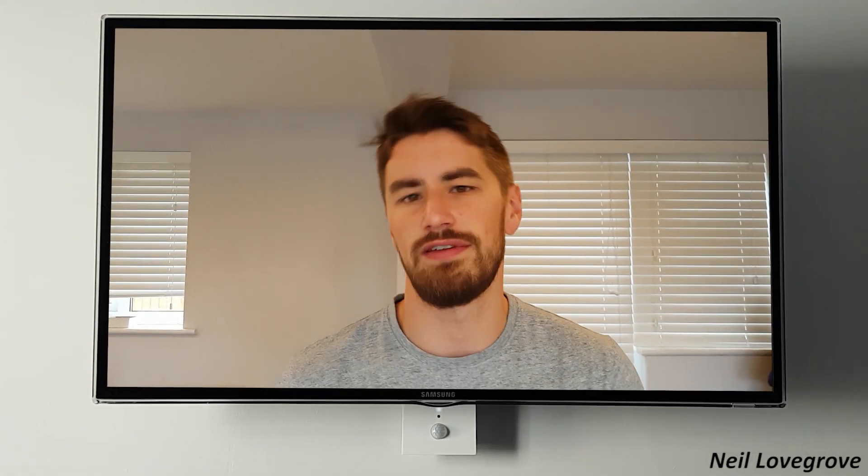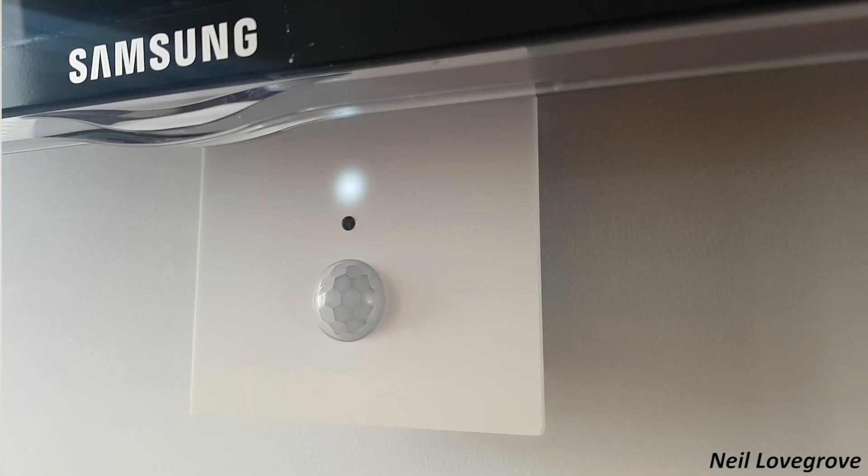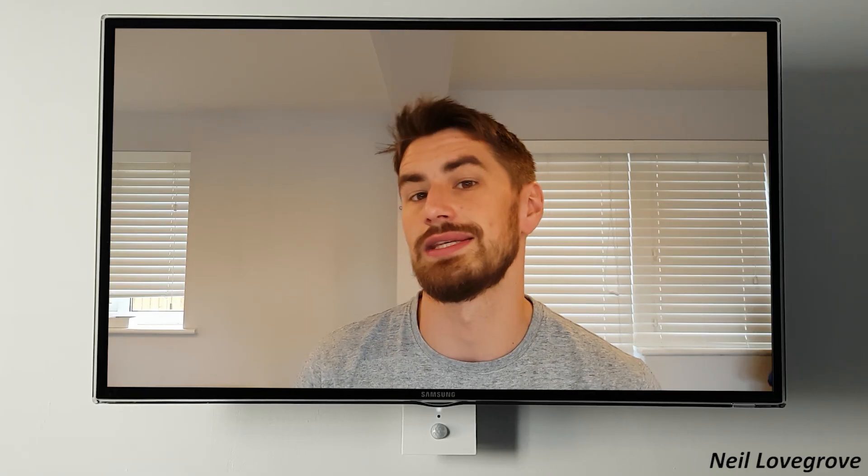Hi, thanks for joining me today. In this video I'm going to show you how I made a device that I think solves a problem every parent's had since the dawn of television — their children leaving the TV on whilst they've left the room. I've come up with this device that has a passive infrared sensor on the front which monitors motion in the room, and when there's no motion it switches the TV off after five minutes.